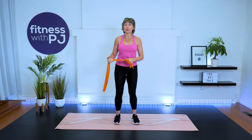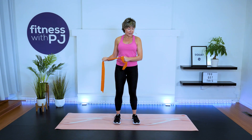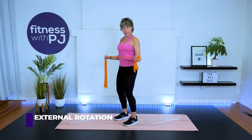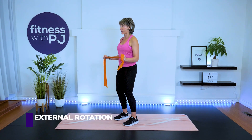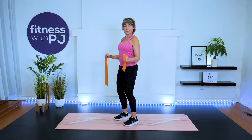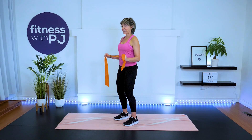Now give yourself a bit more range and we'll work through concentric and eccentric muscle contraction — a full external rotation. Elbow in, rotate and pull it away. Anchor either on the wall or with your opposite hand. Move through the shoulder — a lot of people move through the wrist instead, so keep that wrist fairly quiet, elbows close to the ribs.